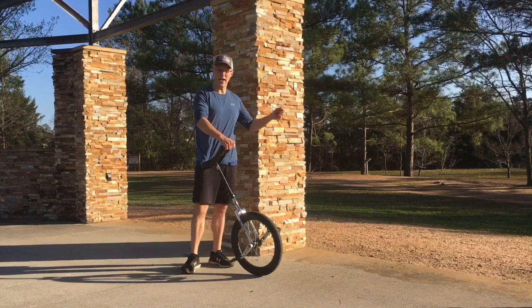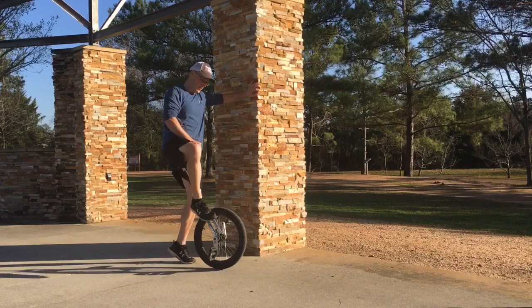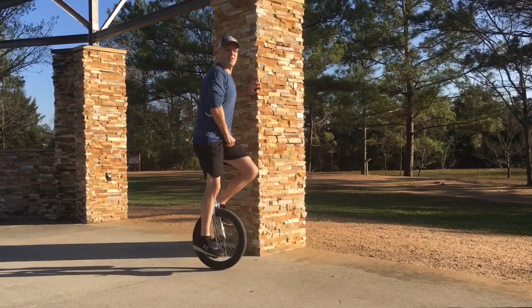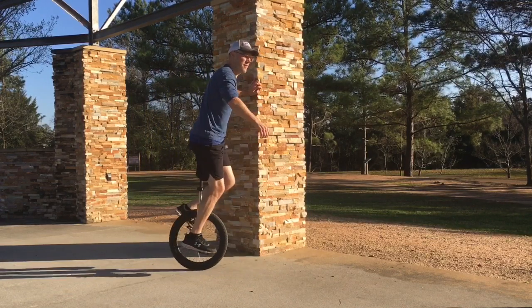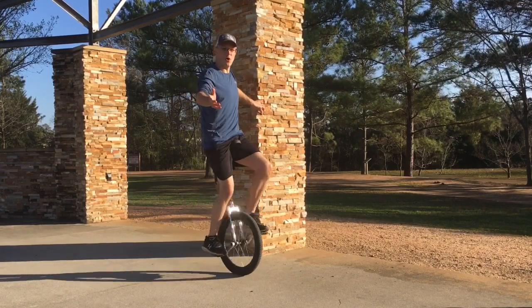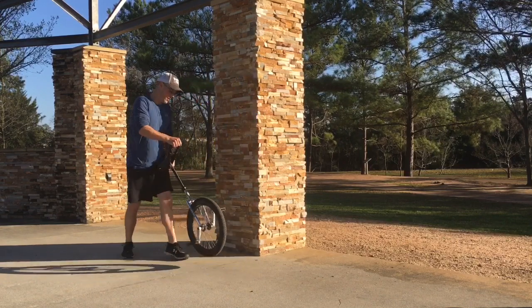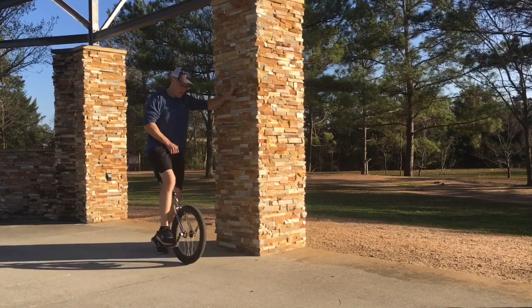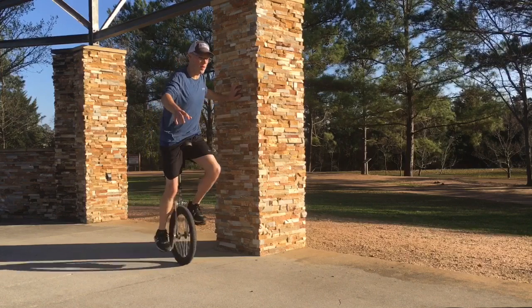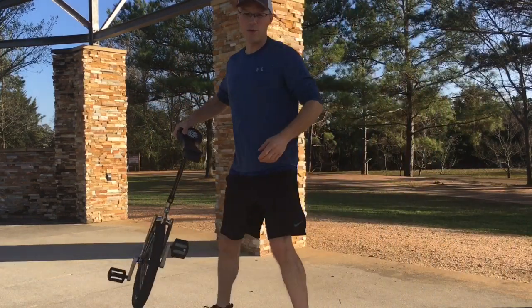Or you can do sort of what I'm gonna do here — you hold on to a point and then start trying to pedal away and see how far you can get. I'm gonna back up a little bit and then pedal off the unicycle.